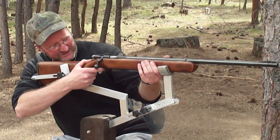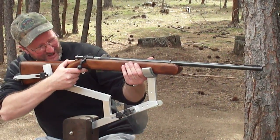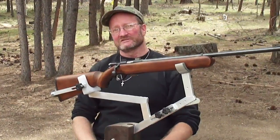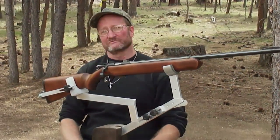Disabled people will shoot more confidently using this product. This product is made in America — let's keep the work in the States, where it belongs. Thank you very much.